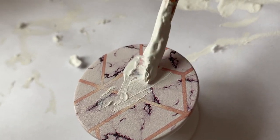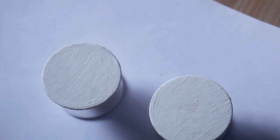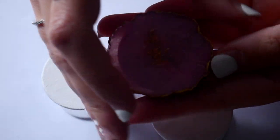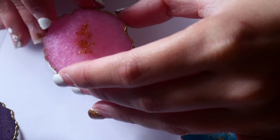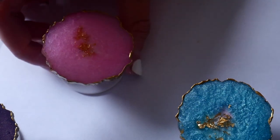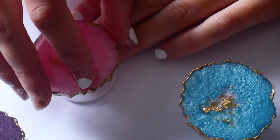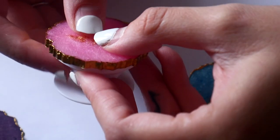I did paint the popsockets white beforehand because I didn't want those designs to be seen through the geode parts — some of the designs were quite intricate and bold, so I did that to be safe. You see how much smaller the little bit of super glue is for this one? That's what you want to aim for, so it doesn't leak over the edges. Just hold it down for about 45 seconds to make sure it really sticks.